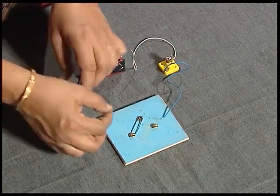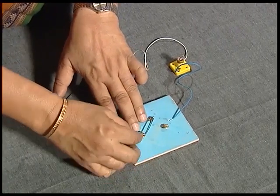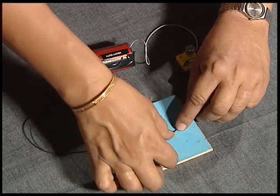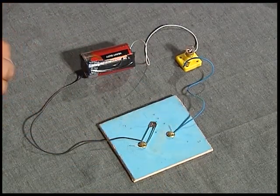Let us connect one end of this wire to the switch that we have made, and the other end to the other thumbtack. And let us see if our switch works.